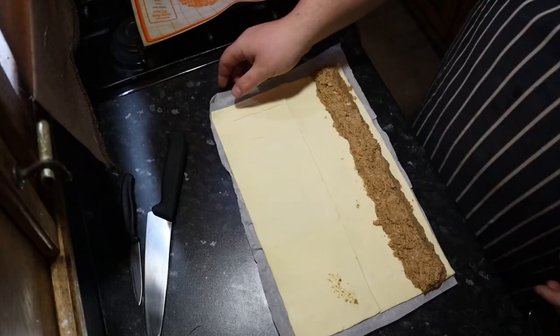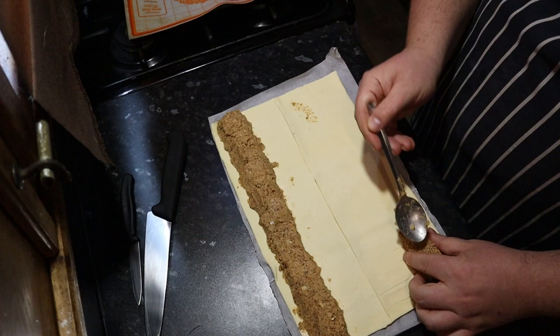Once you've done that, the easiest way is to turn the pastry around and do the same thing for the other one. Use the paper the pastry came in to help you roll the filling and push it into the round shape you want. You want it to roll completely over so that the bottom edge meets the top edge to create a seal. Our filling is now on the pastry.